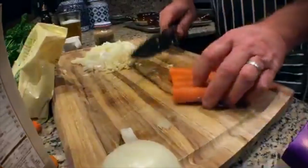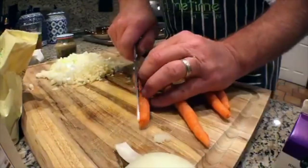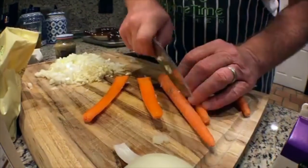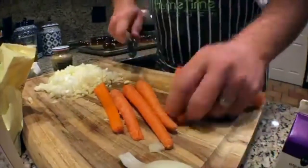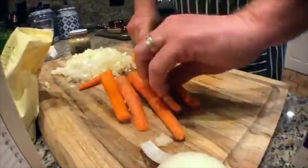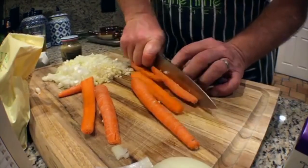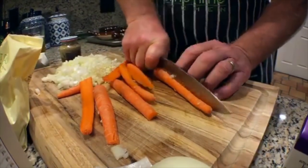Now these carrots are organic — I'm going to split them because I don't like big carrot pieces. We're going to cut these down a little bit. Make sure we have uniform vegetables. Basically this is a chicken stew under a piece of bread.